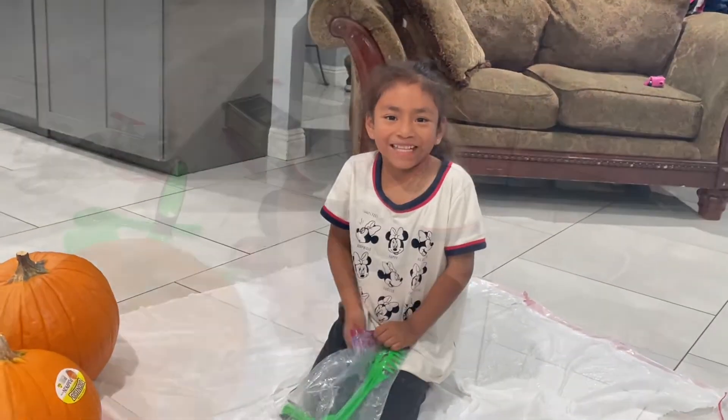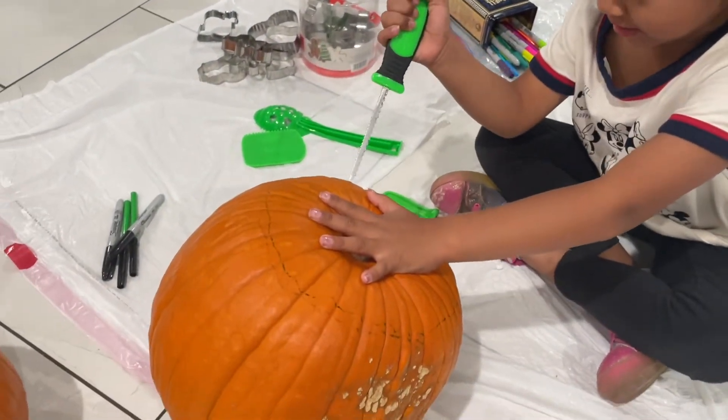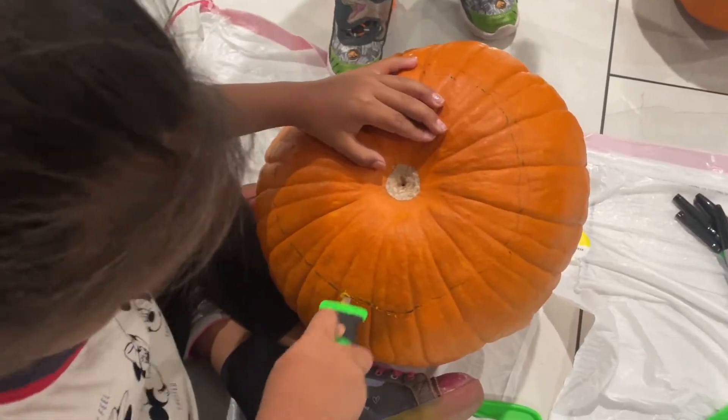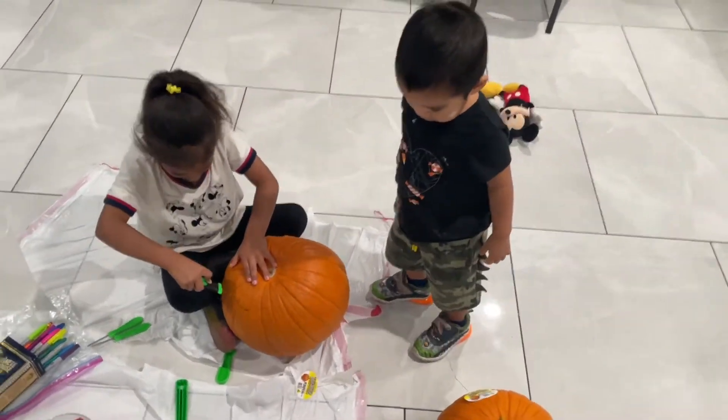First we need to open it. Let's cut it. Next we're going to make more pieces of a pumpkin.